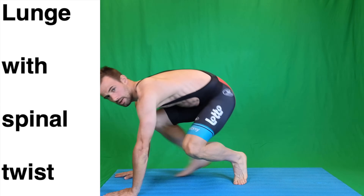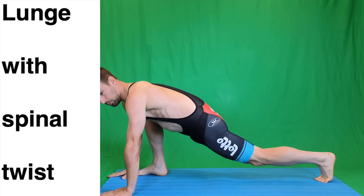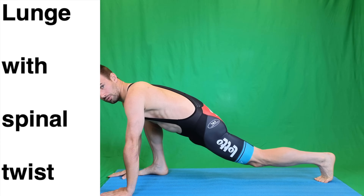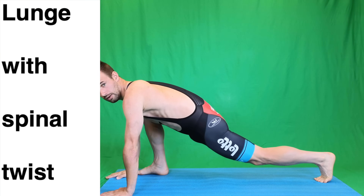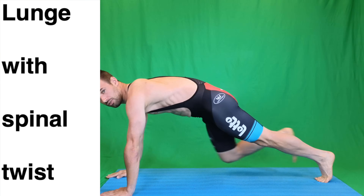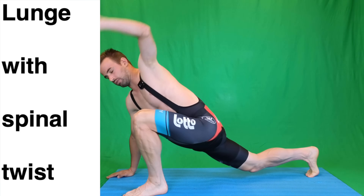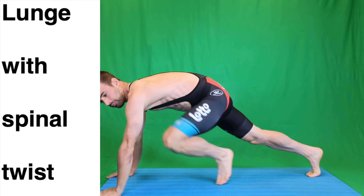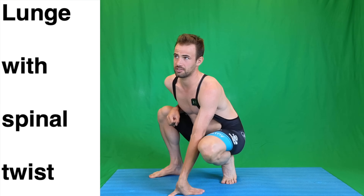After that we open up the hips and the lower back. One leg to the front, with the arm from the same side leg that you put to the front — you open up. If you're a bit older you might hear some cracking in your back, which should give a nice relief. We do this 10 times each side.